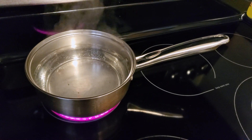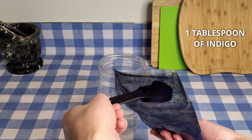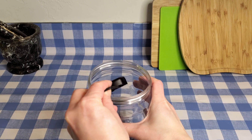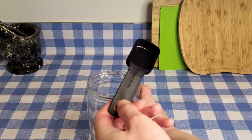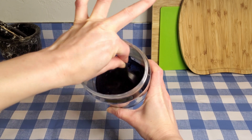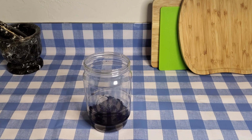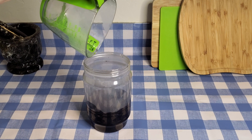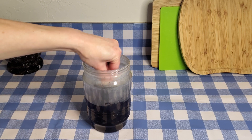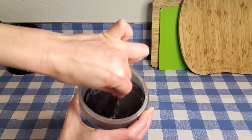I'm heating up three cups of water to 170°F. Here's my bag of organic natural indigo extract — it's not the same as the pre-reduced indigo, which is the more commonly available one for hobbyists. I added a little bit of warm tap water to the indigo and I'm mushing it up in there. Now I'm adding one cup of the hot water to the jar and stirring the indigo into a kind of paste. It doesn't dissolve at this stage, so you just stir it until it's not lumpy.